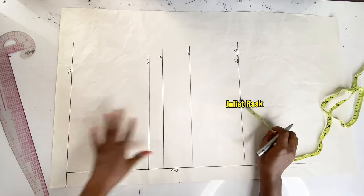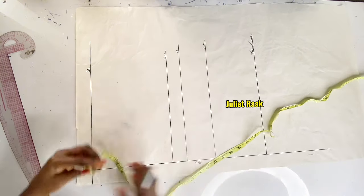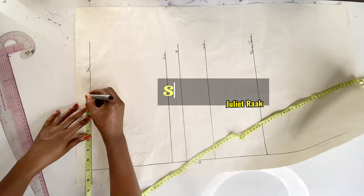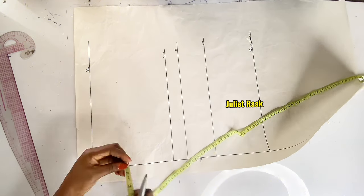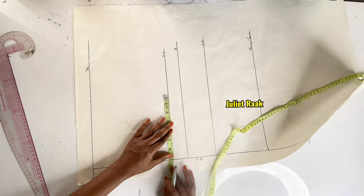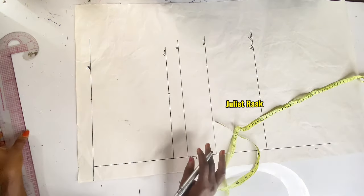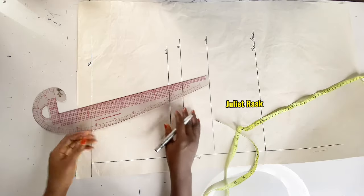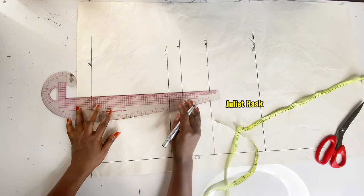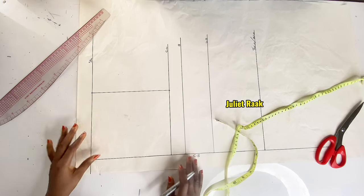Now we move to horizontal measurements. My shoulder divided by two is 14 inches, so on the shoulder line I mark half, which is 7 inches. On the chest line I repeat the marking twice to have a straight line connecting the armhole line — 7 inches at the chest line. Then I connect the armhole line with a straight ruler.